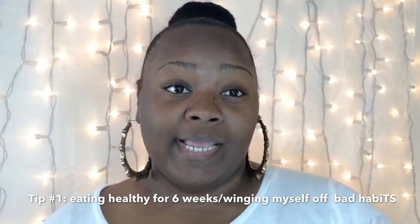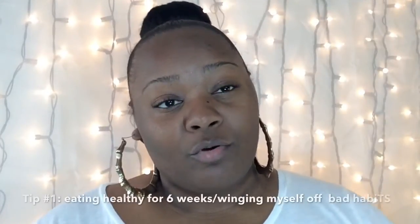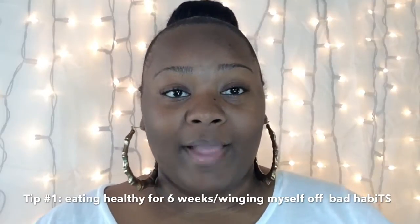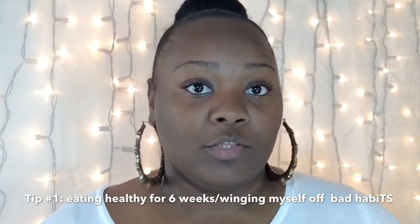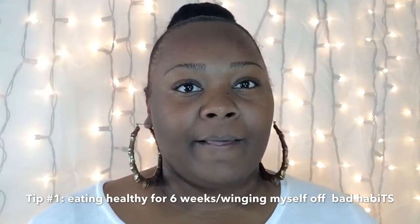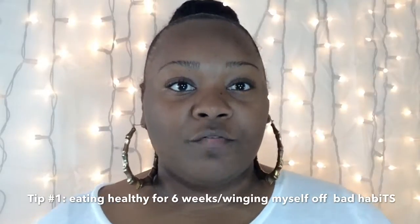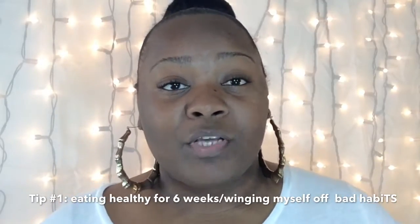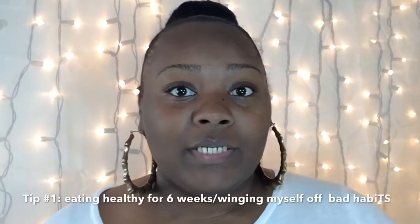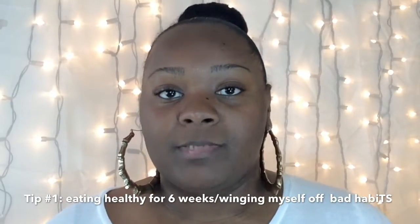What I did was take 21 to 30 days to start eliminating bad stuff and create a habit of not having junk. To proportion my food, if I had snacks like a bag of potato chips, I'd cut it in half. Whatever the serving size is, you should double it — so if the serving size was 18, I'd make it 36.